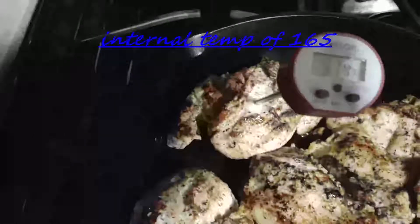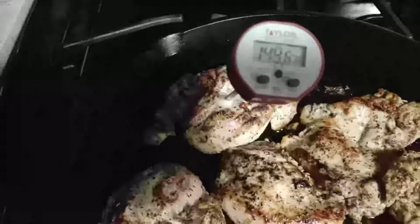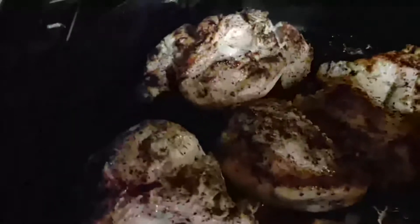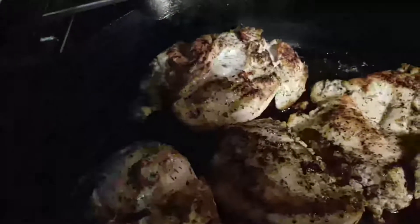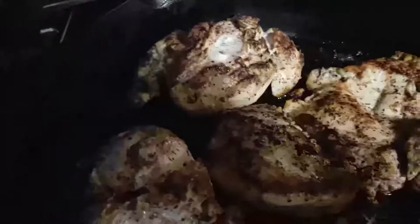All right y'all, take the thickest piece, put your thermometer in — we're looking for an internal temperature of 165. Yeah, we got it! This will be tender and juicy. Put it on a bed of rice or a bed of linguine and you will be golden at the dinner table. Why did the chicken attend the seance? To get to the other side! All right, hey, until the next one — woo-dee-hoo!